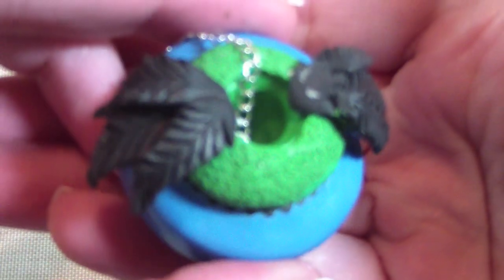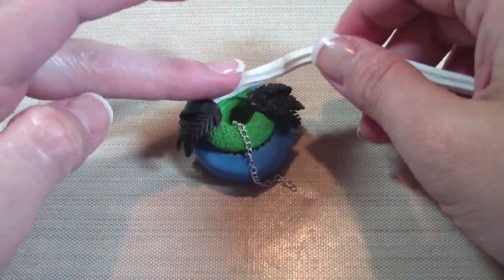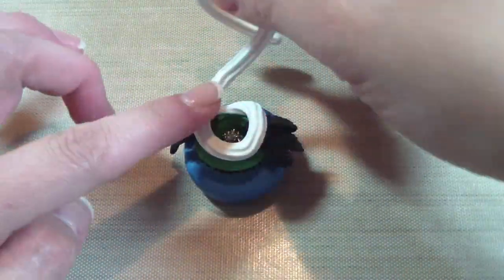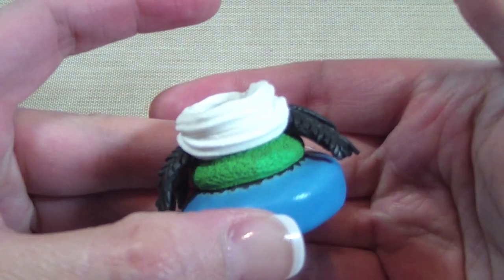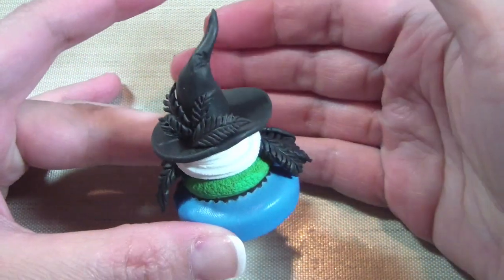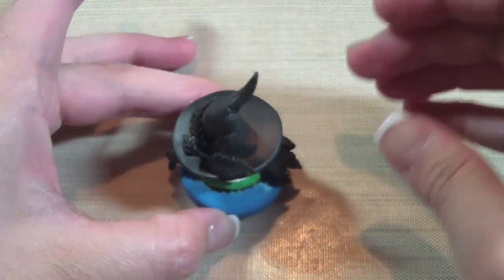That is for the shoulders of the cupcake. Then take your white clay, put the chain inside the hole, and proceed to wrap that white clay however many times you want — this acts as the whipped cream of your cupcake. Place the hat on, and then at this point you can bake it, or make the apples next and then bake it.